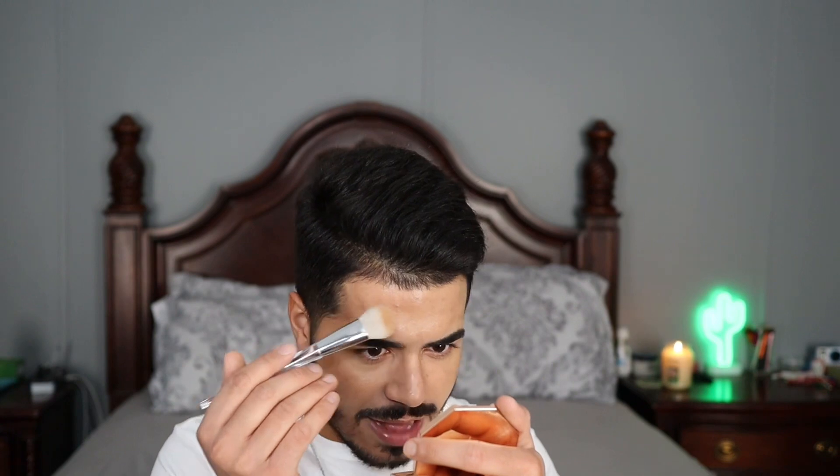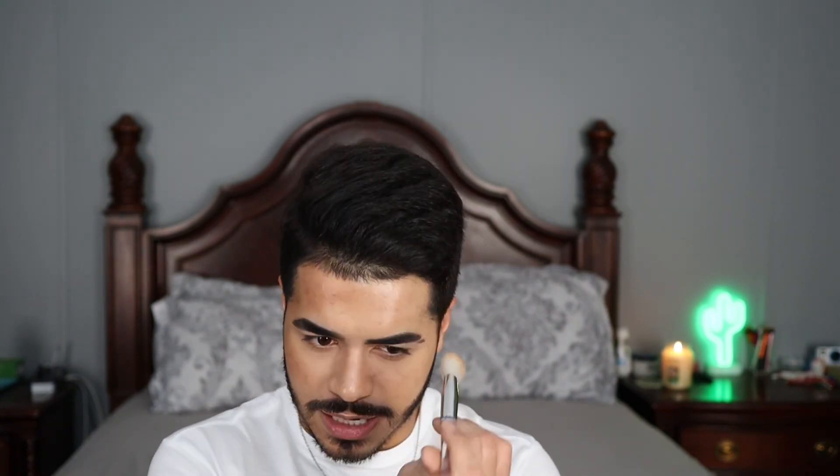I went ahead and bronzed one whole side of my face. Here's the side with the bronzer and here's the side without. You can see the bronzer really helped to sculpt out my face, define my features, and give a healthy glow — it warmed everything up and brought some life back. It blends out super effortlessly, and I honestly can't even tell I'm wearing a separate product on top of my foundation.